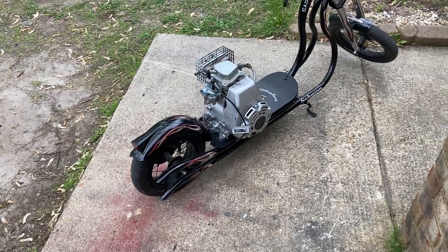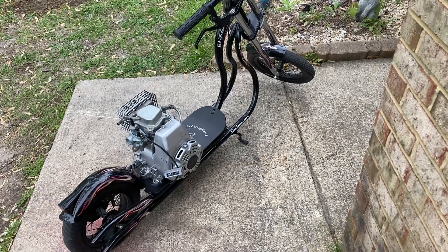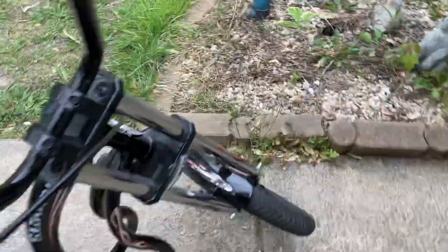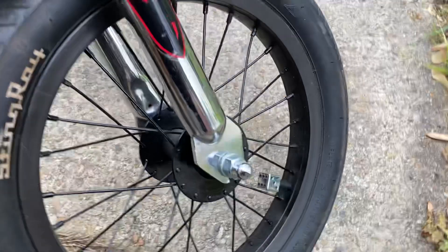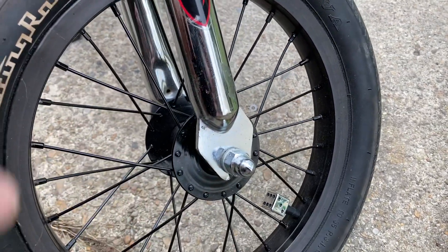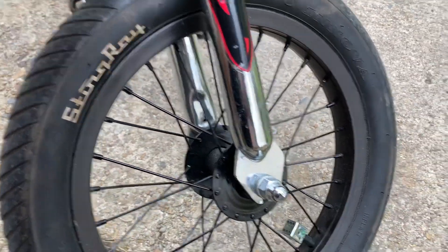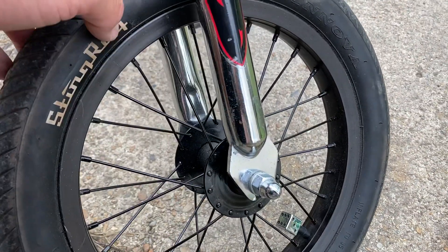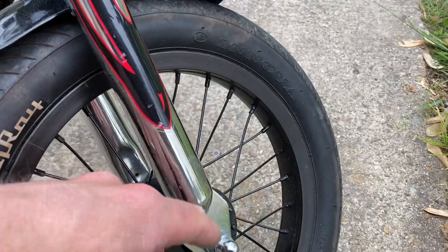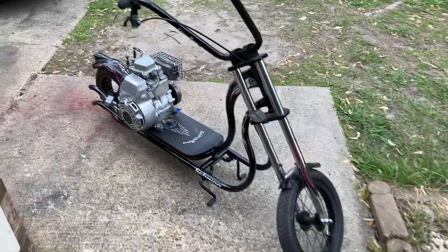I'm gonna use a motorized bike sprocket for the rear. For the front I'm gonna set up disc brakes — these hubs are really easy to drill through, like I had shown in my previous Schwinn Stingray chopper build. I was able to add brakes to the front and I'm gonna do the same thing on this one, so I'll have better braking.